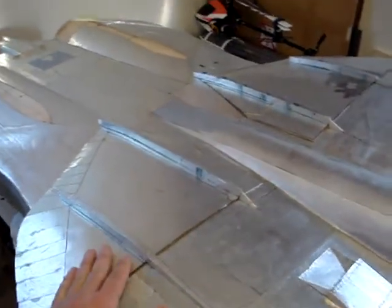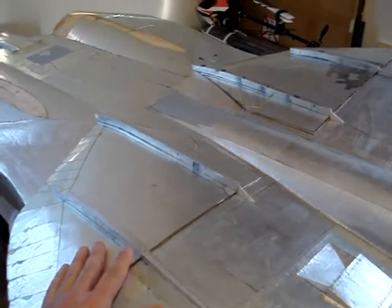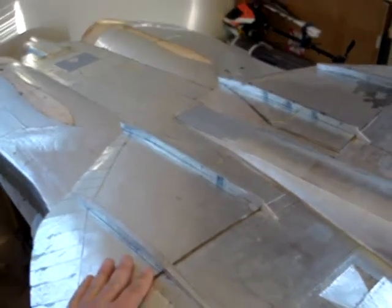Hopefully by then we'll have all of our nose cone and canopy areas done. As far as the fuselage, pretty much the fuselage is done. I've got a couple more panels to do on the aft section of the beaver tail and that's really about it.